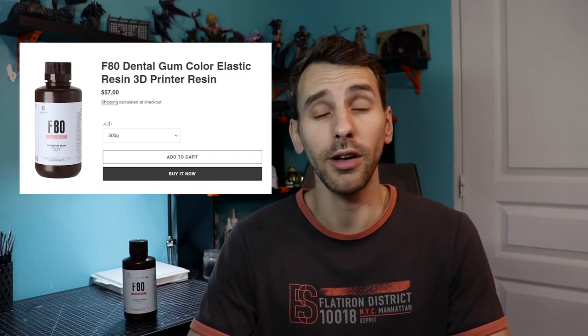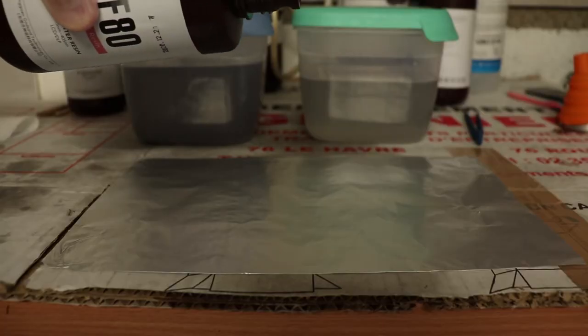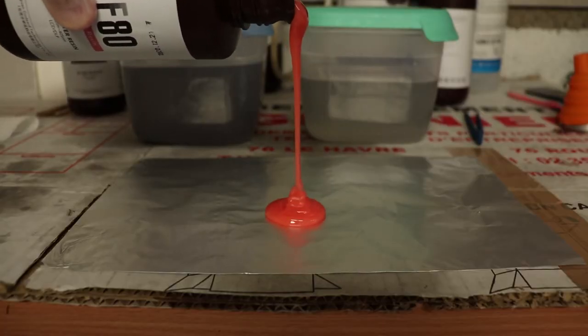On the F80 specifics: the price on the website is $57 for 500 grams — they don't sell one liter, so just multiply by two. It gets a bit pricey and you really have to consider before buying. The odor is similar to the F69 — pretty low, you can still smell a bit but it's not high in odor, which is really good.